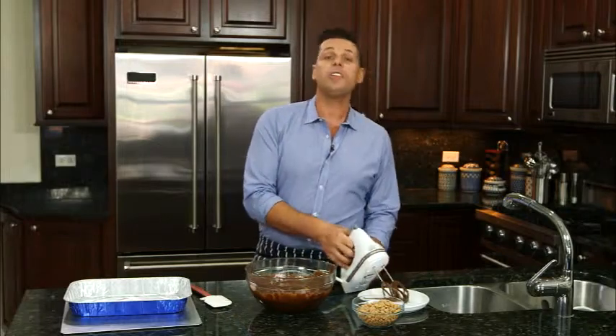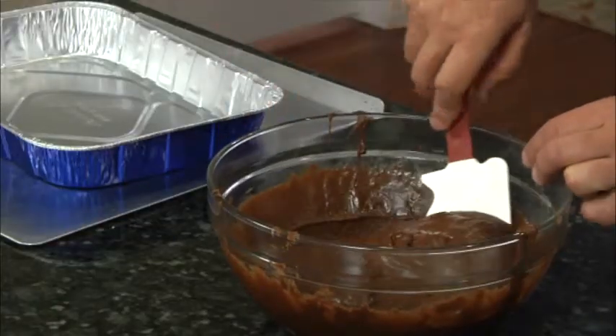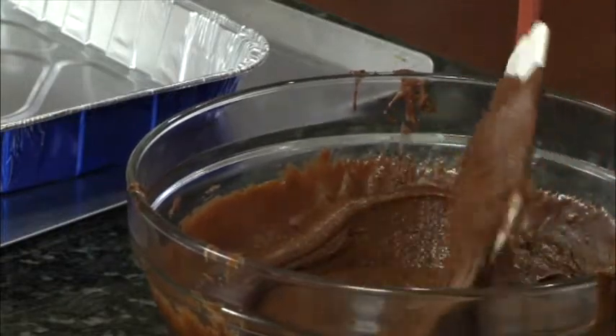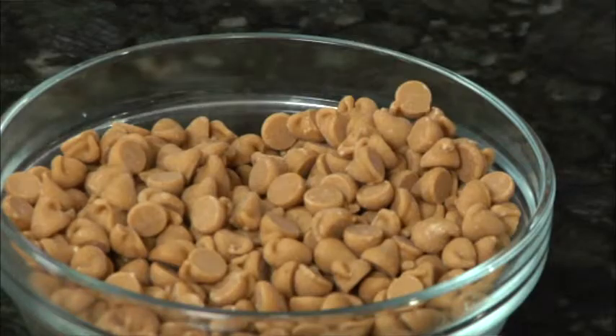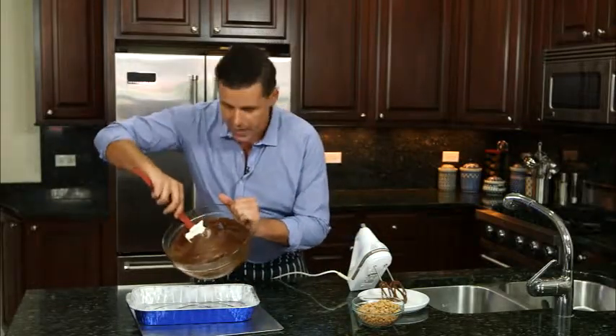In a bowl I'm stirring together my cocoa powder, hot chocolate, unsweetened chocolate, vegetable oil, butter, eggs and sugars with my dry ingredients, flour and chocolate chips. Or you can get creative and add some peanut butter chips if you like. Now I'm going to spread the mixture in my Reynolds Bakeware pan.